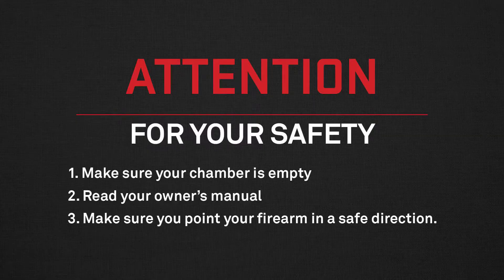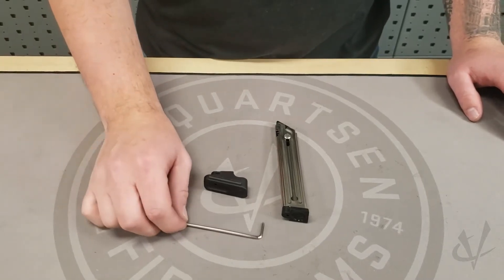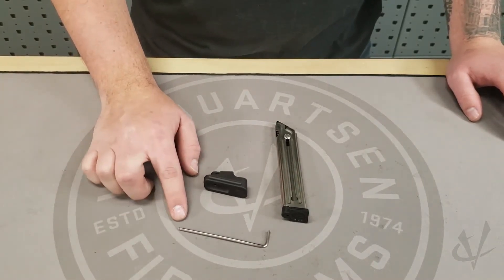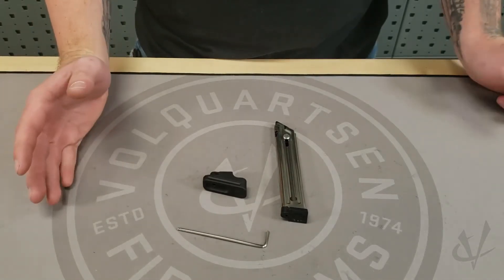Colby here with Volquartzen Firearms. Today we're going to be installing the base pad for the Ruger Mark IV standard frame and the Black Mamba TF. For this installation you're going to need either a 3/32 Allen wrench or a 3/32 punch. I like to use an Allen wrench just because I have it in my range bag.